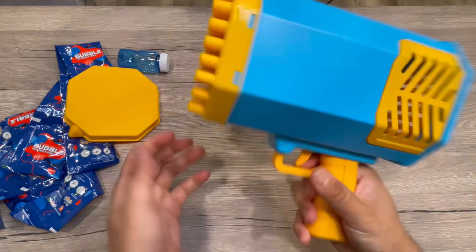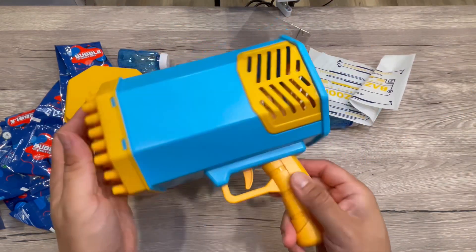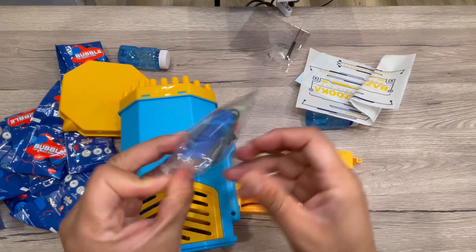This is a nice-sized bubble gun, as you can see, with across like 69 holes. It requires a battery — I have a rechargeable battery.